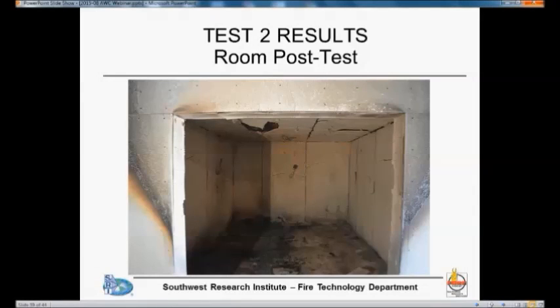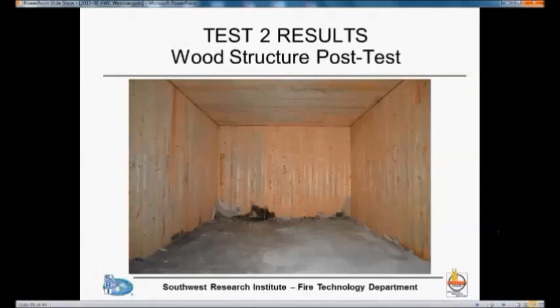This is what the room looks like after the second test was terminated and the contents removed. We had a little bit of gypsum board fall off the ceiling in the same area as in the first test. When you remove all the gypsum board, you can see that as in the first test we had some charring where there was a bookcase and burning continued for some time, although the char depth was very minimal — less than in the first test.